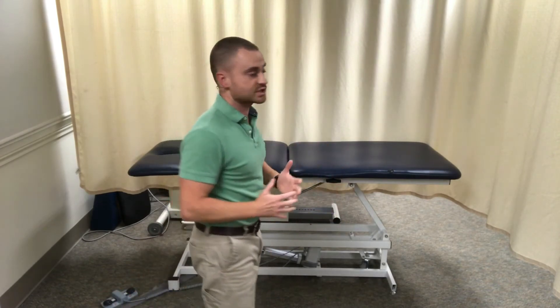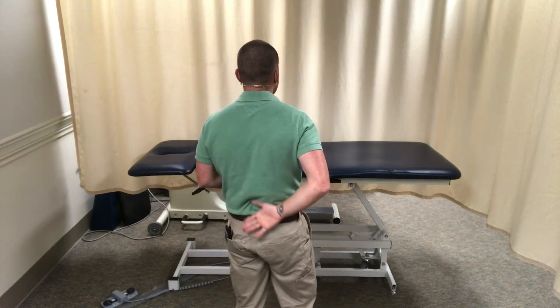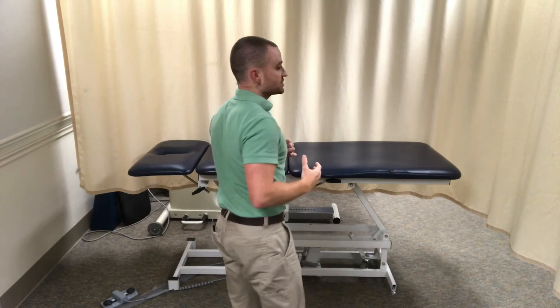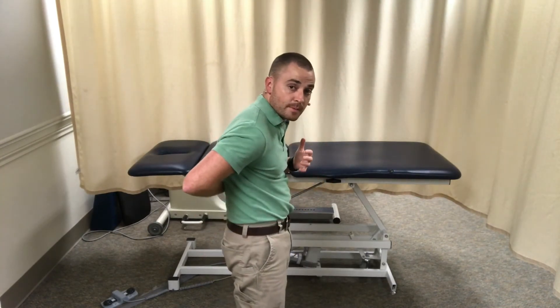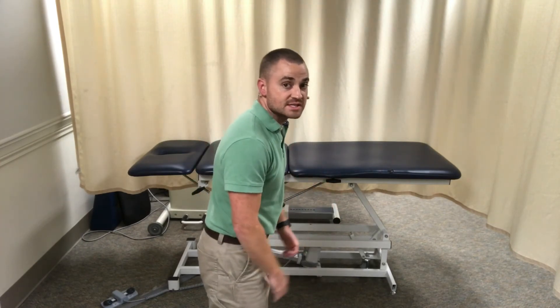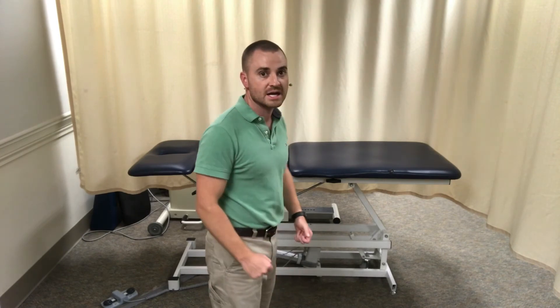What's nice about this exercise is it really works out your entire back — those extensor muscles that help prevent you from over-flexing your upper back and also your lower back. However, you do need to be careful because as you start lifting up your arms, the tendency is to arch your lower back. I almost never do this exercise with my patients who are in back pain.